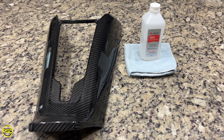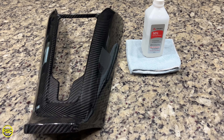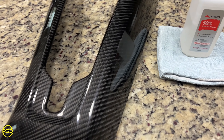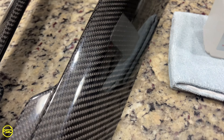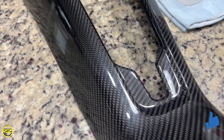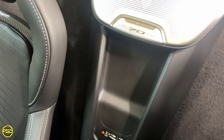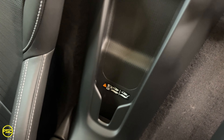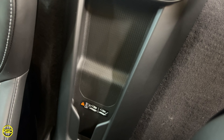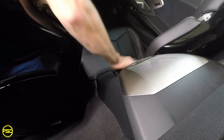To get started you need three items. Obviously one is going to be the C8 waterfall console cover. Number two, some isopropyl alcohol and a nice microfiber towel to wipe everything down before we get started. I just wanted to show you once again in the light the fantastic weave on this. So before we get started we are going to wipe down everything on this plastic waterfall to make sure that it is free of debris, free of oils from the skin, so that the double sided tape really sticks.